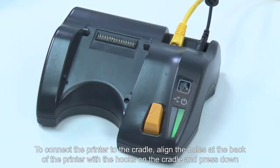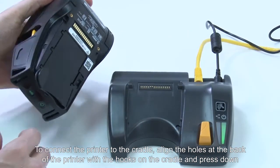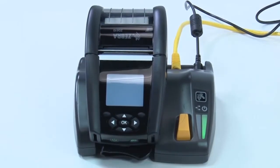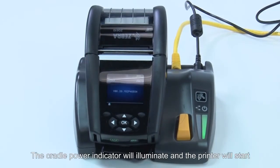To connect the printer to the cradle, align the holes at the back of the printer with the hooks on the cradle and press down. The cradle power indicator will illuminate and the printer will start.